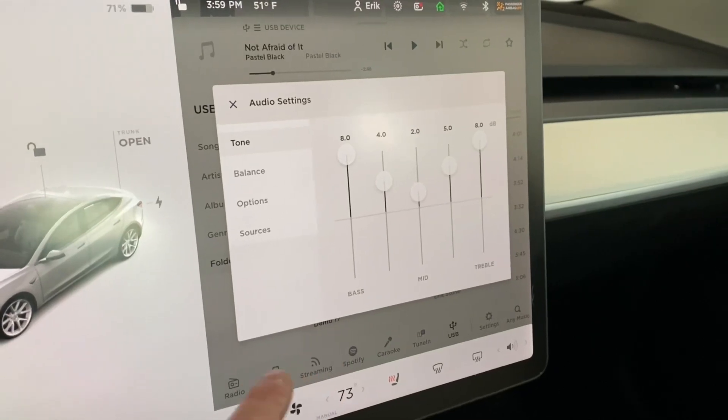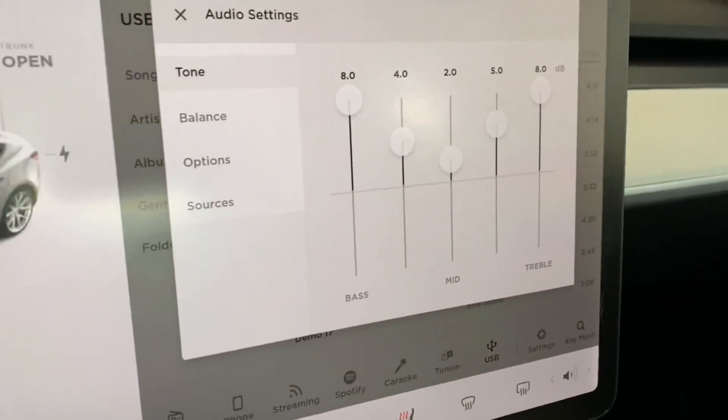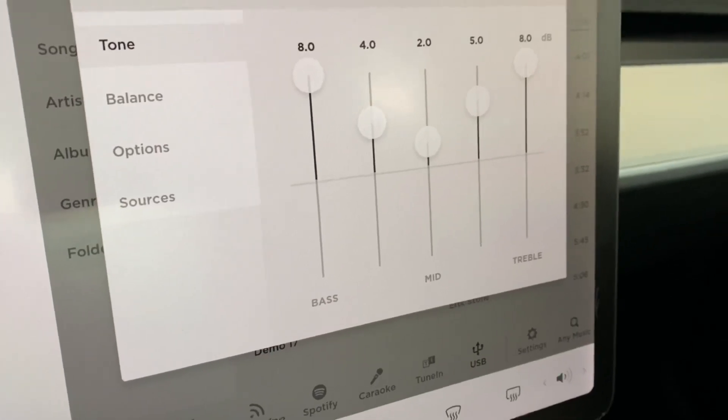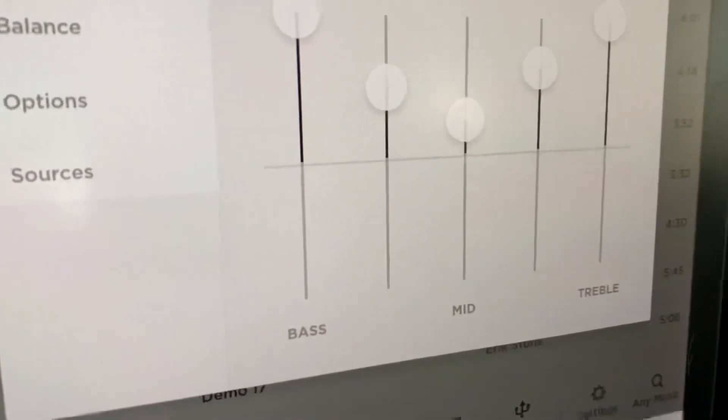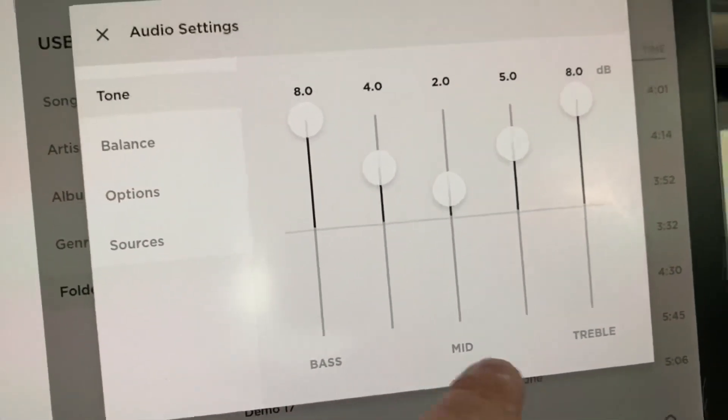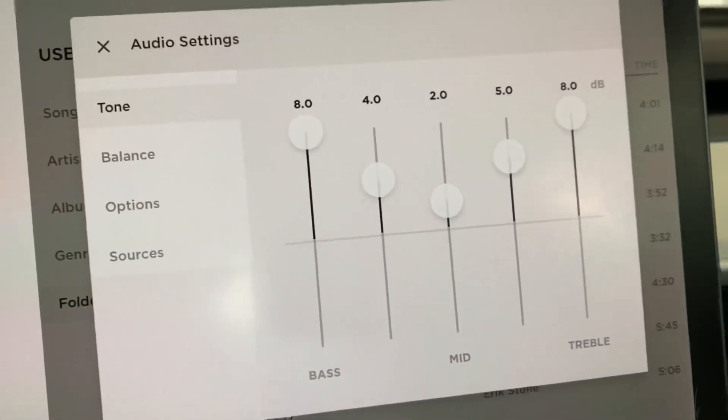It sounds a lot better. What I'm noticing is punchier bass and more high-end, which I'll probably need to re-equalize the stereo for. If you go into your audio settings, this is what I currently have my setup at. You'll see there's bass, mid, and treble. I really wish Tesla actually gave you the frequencies of each band so you'd have a better idea of what you're adjusting.